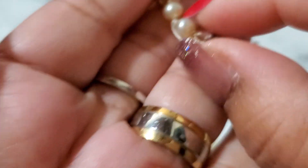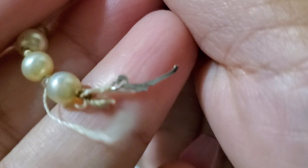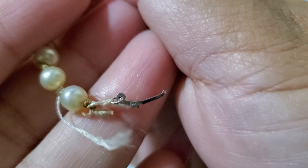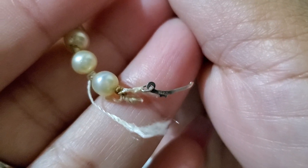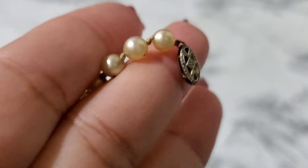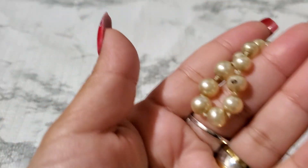Number two — I did test this, it's 14 karat gold, 14 white gold. The signature is a little broken but it says 14K. I did test this part and it came out as white gold. The pearl feels a little bit heavy. They do have tie knots in between, and there's a little something because it's old.